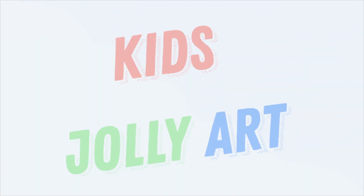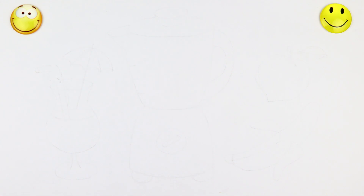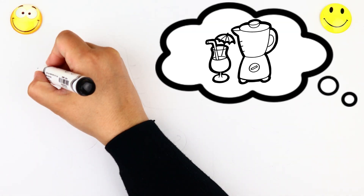Kiss Jolie Art. Let's start drawing and coloring for kids.